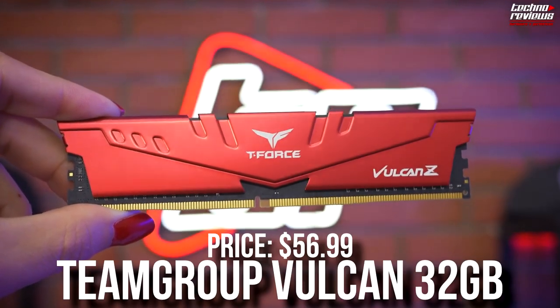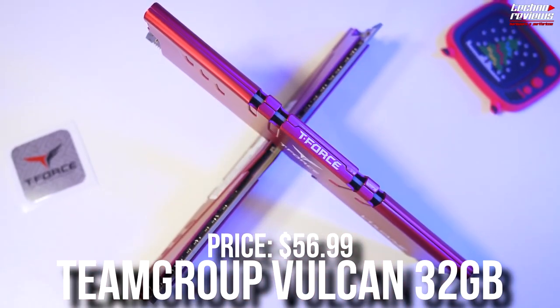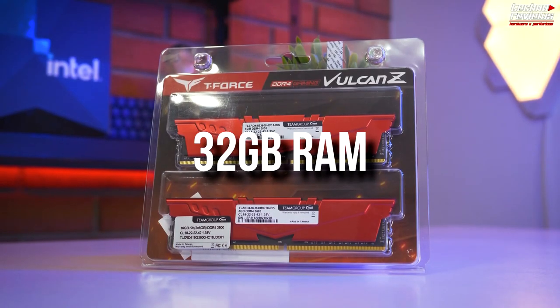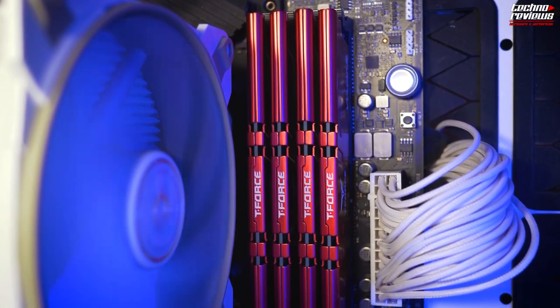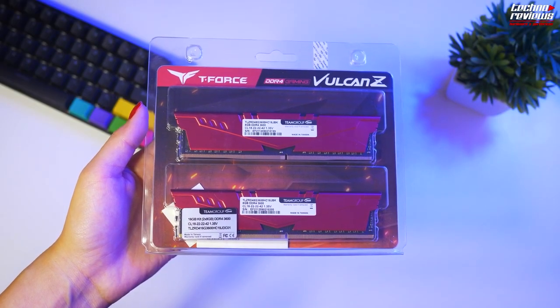For the memory kit, we have the Team Group T4, 32GB of RAM — 2x16 DDR4 at 3200MHz. 16GB of RAM should be enough for gaming, but for content creation I highly recommend going with 32GB, or even 64GB depending on your workload. I think 32GB will be fine for almost everyone, and if you need more RAM, you will know and you can always upgrade down the line.